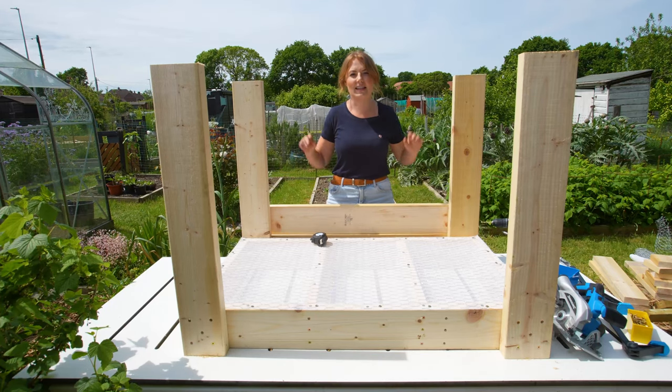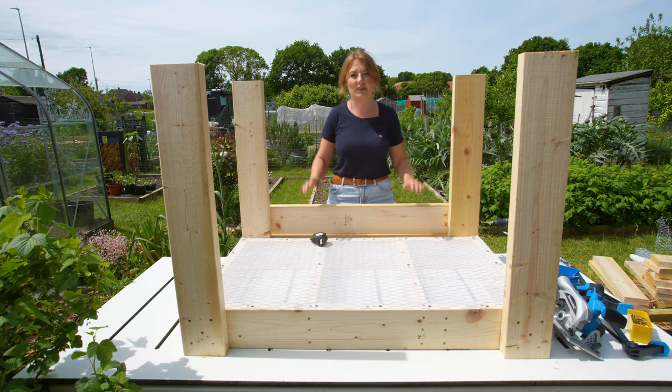I have cut some braces here and they are exactly the same length as the lettuce table, so I'm just going to measure down and make sure that everything's level.